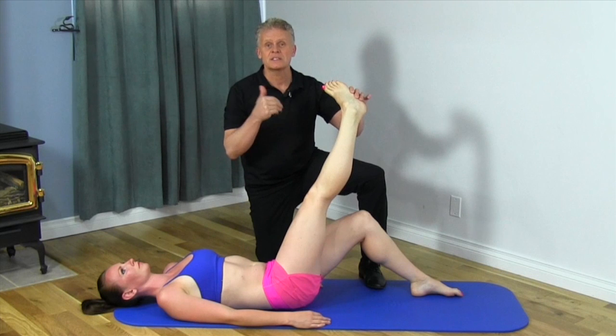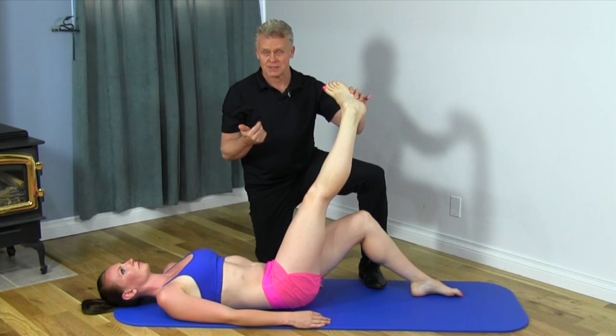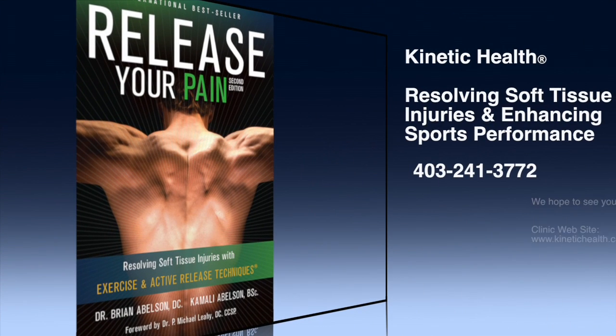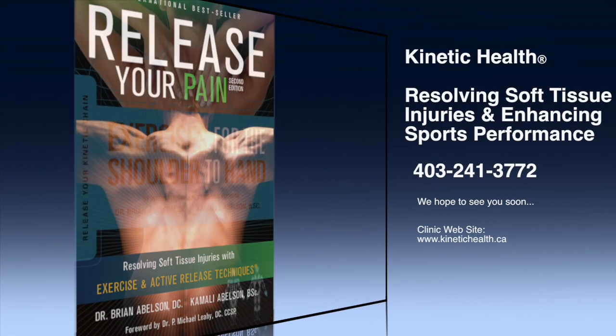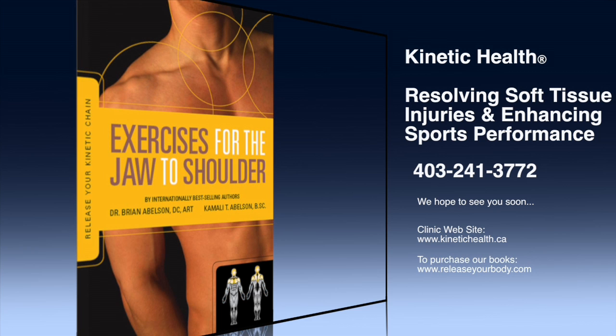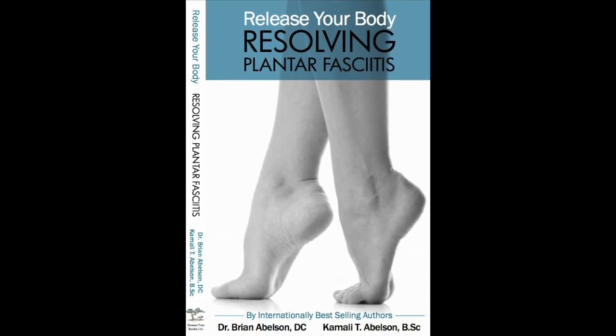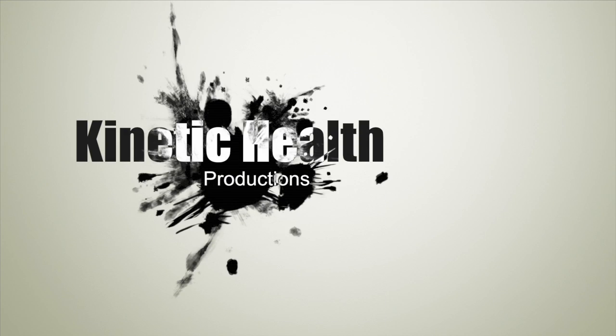So this is a really simple screen to basically see if that nerve is involved. Excellent test. We'll see you next time.